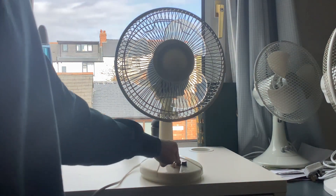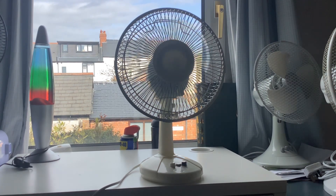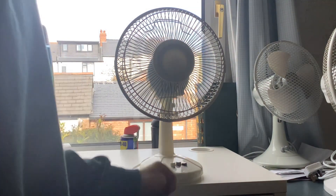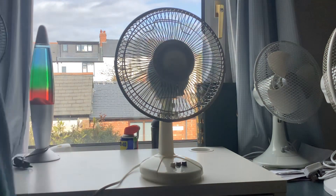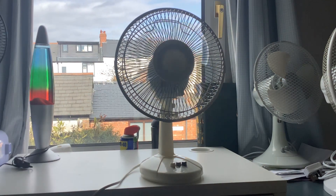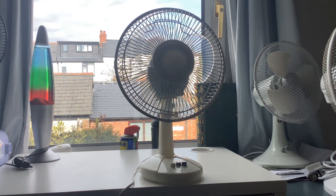It blows a bit more air because it wasn't so dusty in the grill. But it was in bad condition, and the motor is still in bad condition — it barely works. I think it's something to do with the shaft or the motor. I'm not too sure, but I'm going to find out.